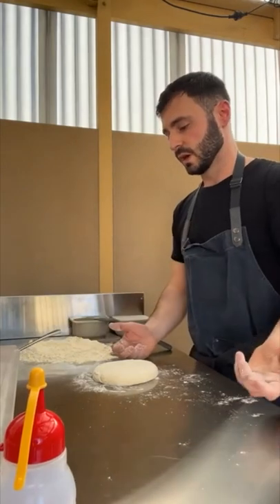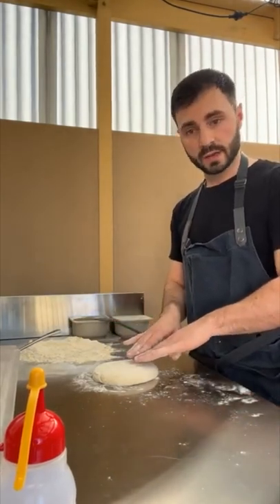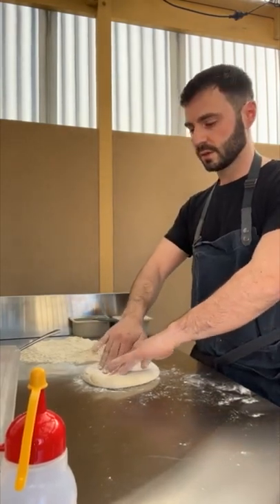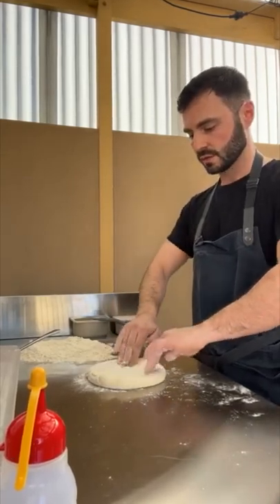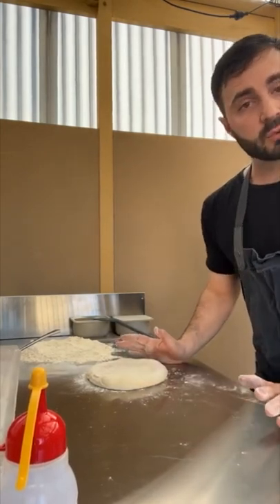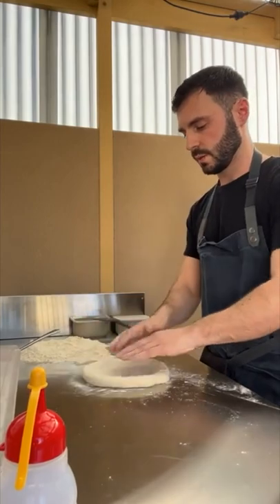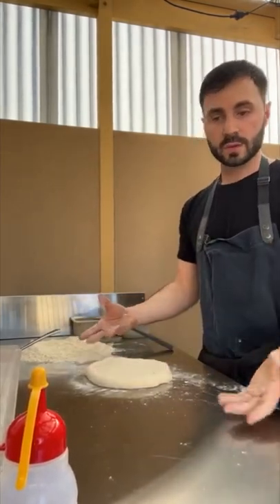In terms of stretching, there are a few ways you can do that. I basically go in and push from the center towards the crust without touching the crust, pushing around and forming that crust. Once that's basically formed, I'm not touching any of the edges because I don't want to push any of that air out. Give it a flip — that way it's a bit more even, and it's already starting to open up.